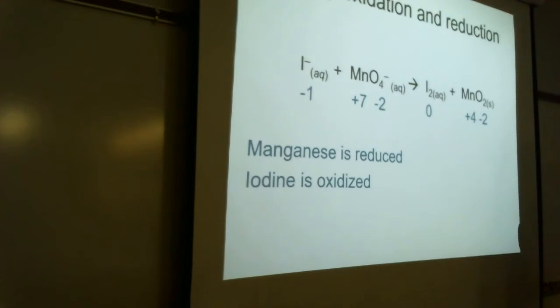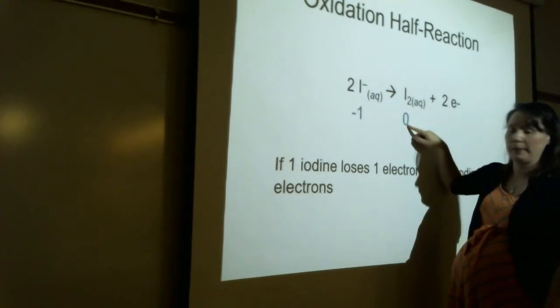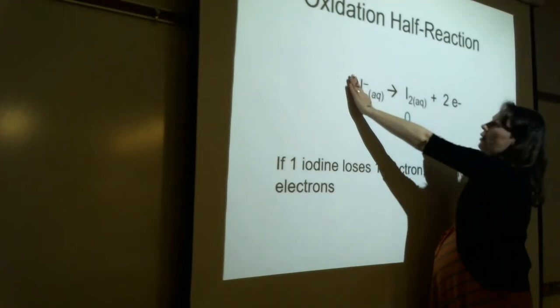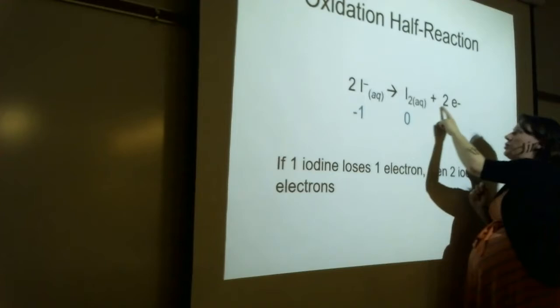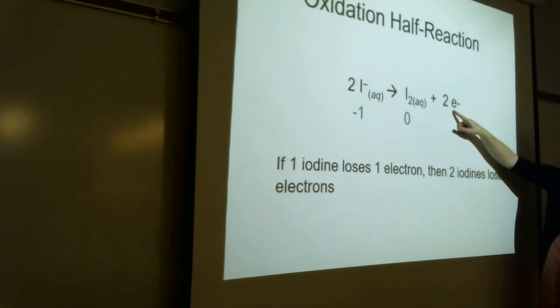So let's do our half reactions. Iodine went from -1 to 0 — that's a loss of one electron. But is this balanced without a 2 coefficient? It's not, because the problem was written as I⁻ going to I₂. That's not balanced in terms of number of atoms. So if one iodine loses one electron, when I balance it for number of atoms, two iodines would lose two electrons. That's why the coefficient is 2e⁻ and not 1.